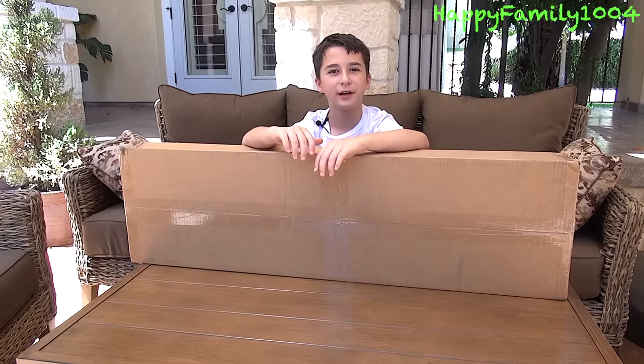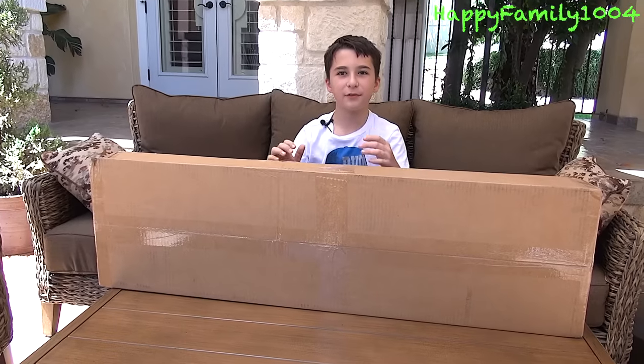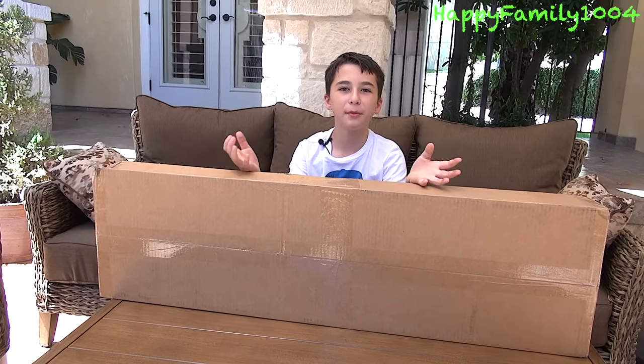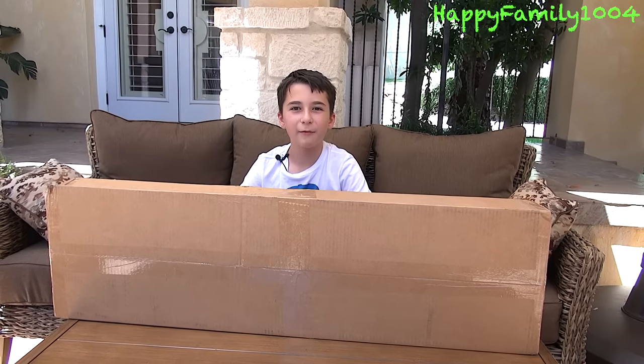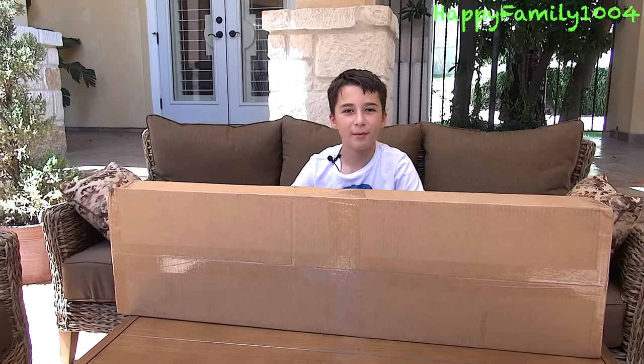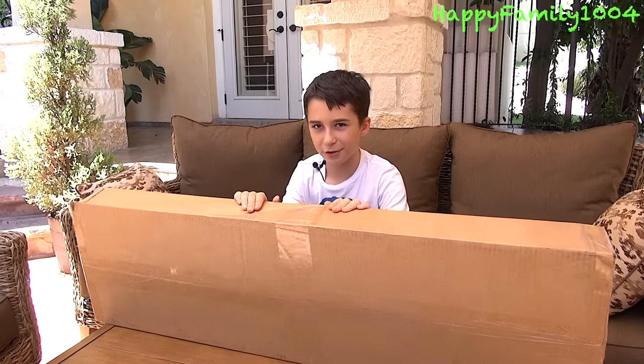Hi YouTube! Today I'm going to open the Memorial Day Mystery Box from Airsoft GI. This is basically just like the Box of Awesomeness from Evike, except it's the Memorial Day Mystery Box from Airsoft GI and it's for Memorial Day. I've never got one of these from Airsoft GI so I'm really excited to open it to see what comes inside of it. So let's open it now.